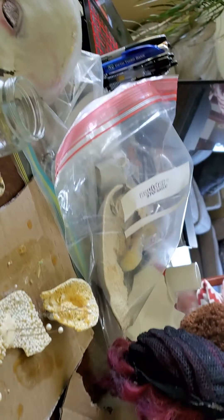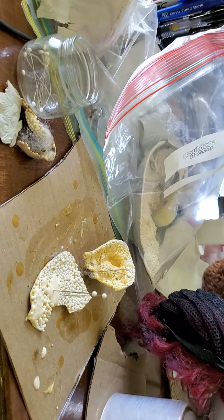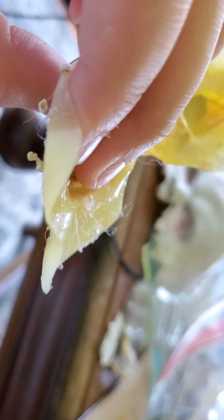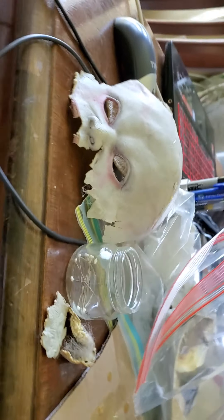I actually had to use his eyes because I got another Timmy off eBay. That Timmy had a melted eye — I kinda fixed it, but it was melted because there was a ton of hot glue in it. So I had to take his eyes and put them on the other Timmy because that one is still in good shape.